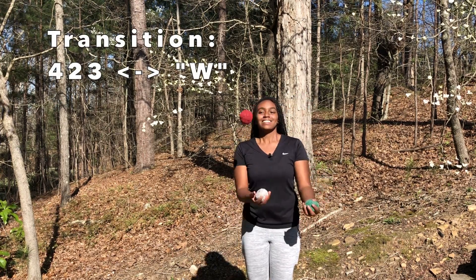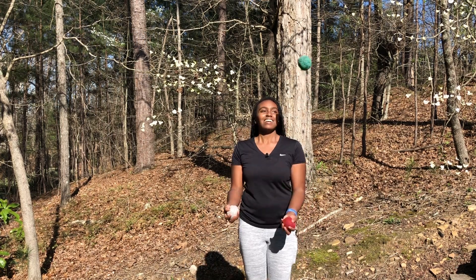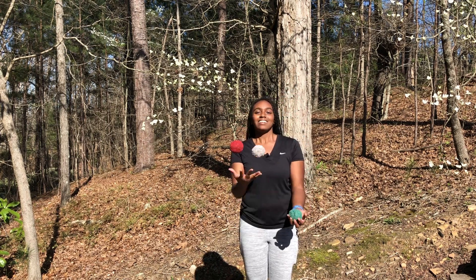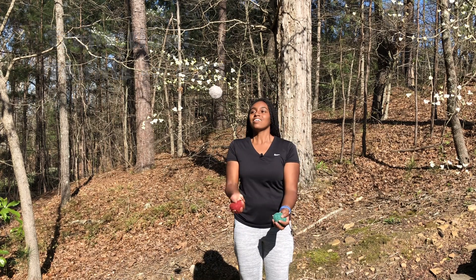To go from 4-2-3 to the W, just throw the 4 straight up instead of around. To go from the W to 4-2-3, just do the reverse. To go from tennis to 4-2-3, make the tennis ball go on the inside instead of the outside.